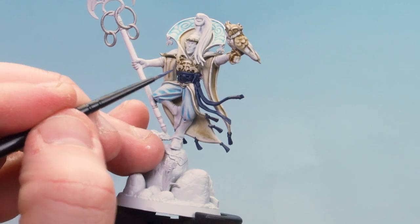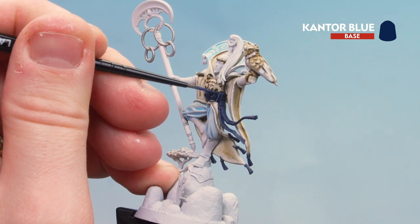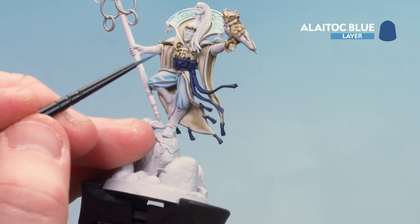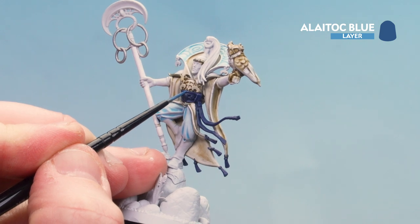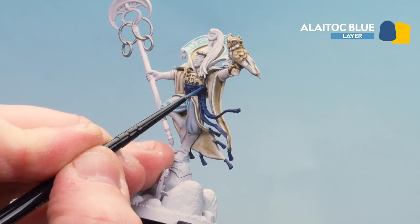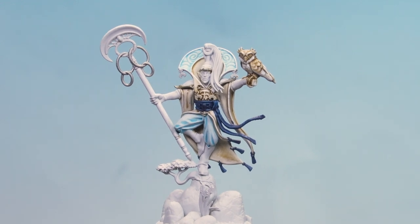With that Nightlord Blue now applied, we're going to layer up the sash using Kantor Blue, just picking out those raised areas. With that done, we're going to highlight the sash and tassels using Lorthorn Blue — again just picking out those raised areas, using the edge of the brush. If you make any mistakes just tidy back up with those previous base paints. That highlight of Lorthorn Blue is now done.